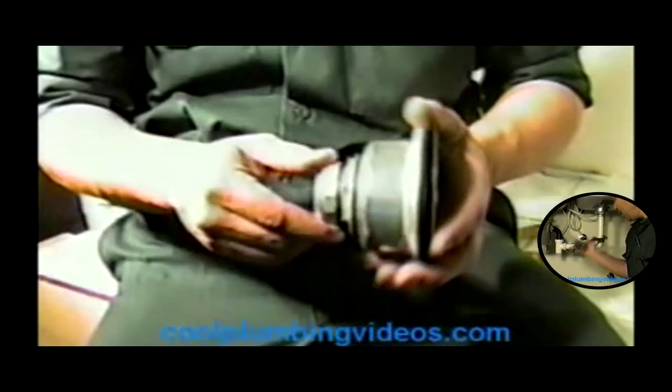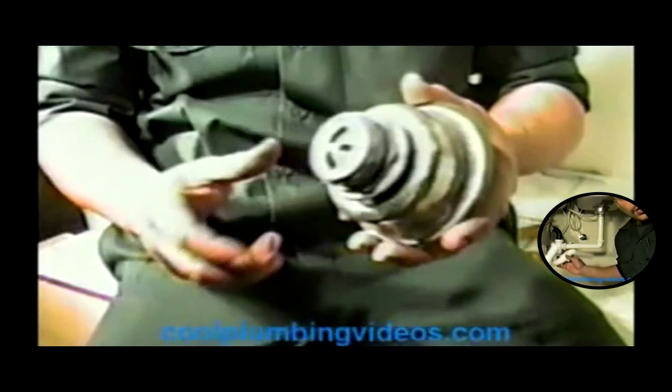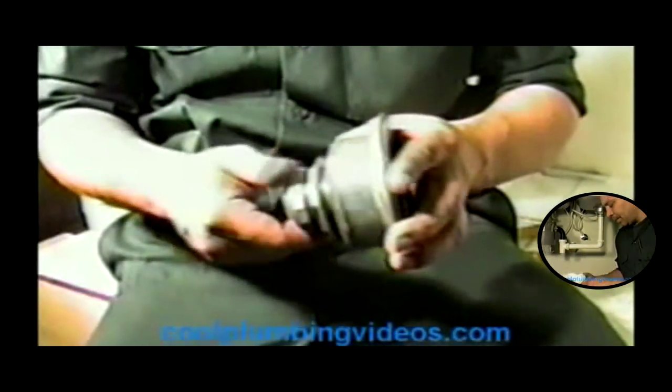Here's our basket strainer. This is what it looks like straight out of the box. Of course, this is hard to stop the water. I like this particular basket strainer because it's really easy to hook up. It's about the easiest one they got out there.